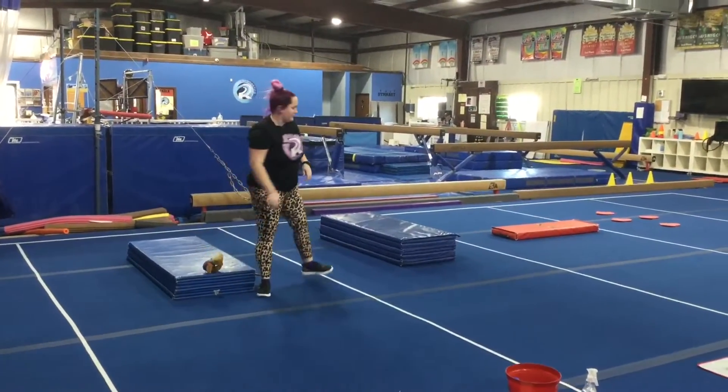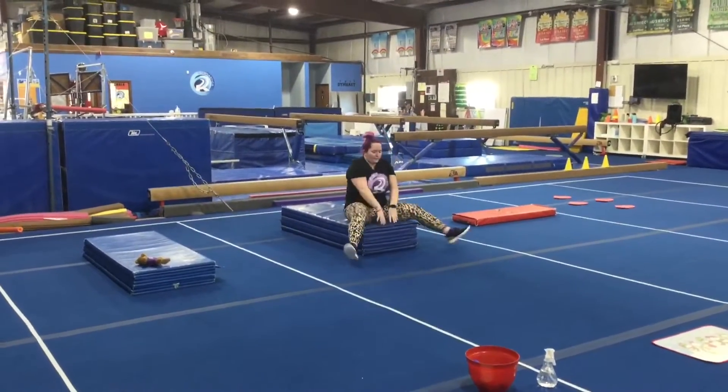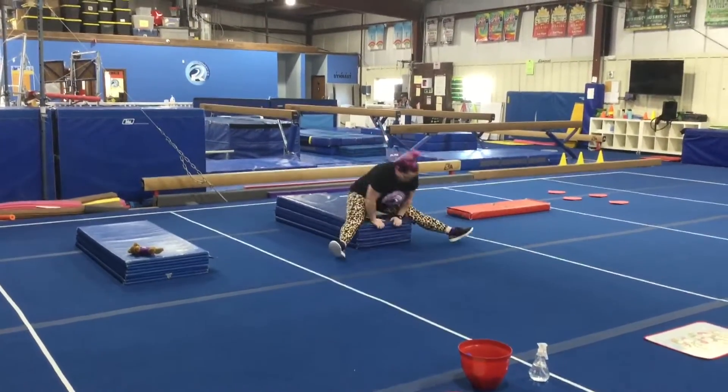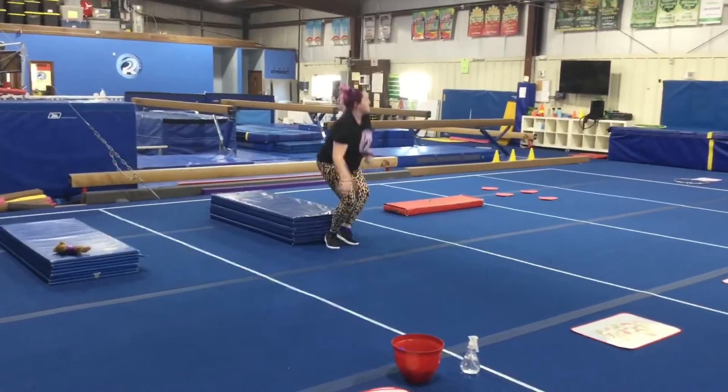Station number two, we're doing a straddle press drill. The students will sit in their straddle, put their hands on the panel mat, lean their shoulders forward, push down, and lift their hiney up.